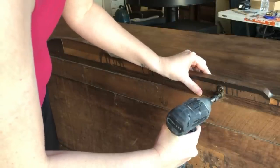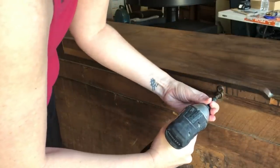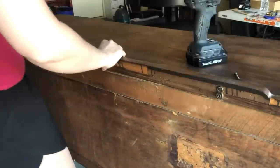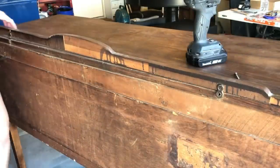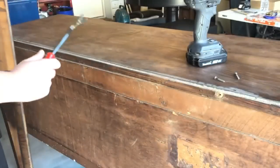This buffet had some decorative trim pieces on it. Some of them were missing, some of them were broken. So I took the rest of them off — the ones that were still attached — because they gave it a dated farmhouse look, and that is not what we're going for with this flip. So I went ahead and removed them.